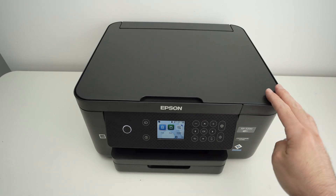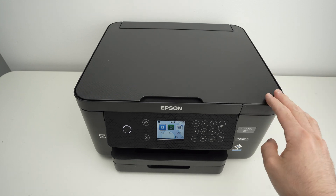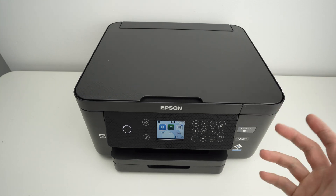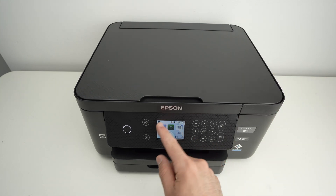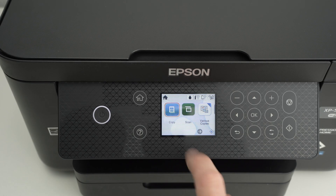In this video I'll show you how to connect your Epson XP-5200 to your Wi-Fi network. Let's get started right away. We'll go over here on this panel — this is the main screen of your Epson printer.